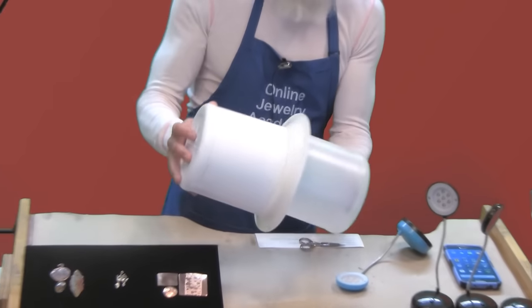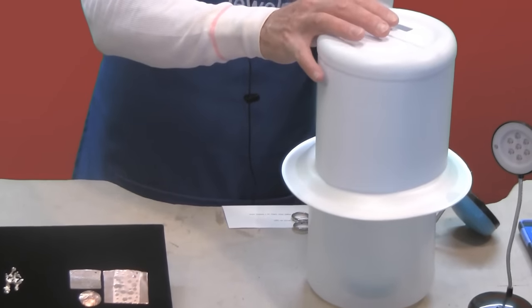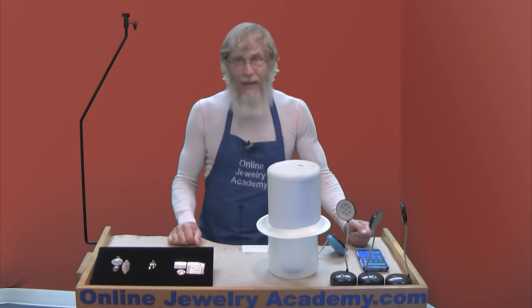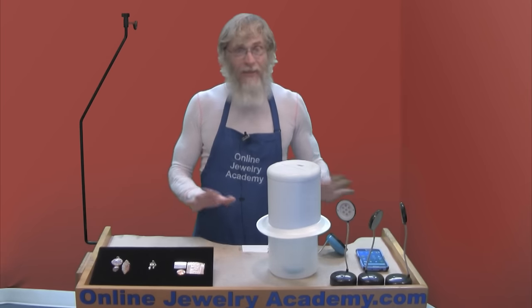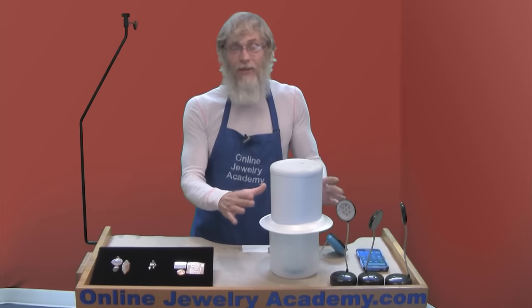You're probably looking at this and saying, well, that doesn't look like a piece of jewelry. That looks like a piece of trash that you should throw away. And you're probably right — not that I should throw it away, but that it looks like trash. But you'll be amazed at what this trash can do.